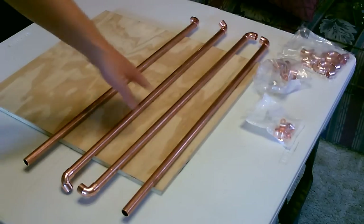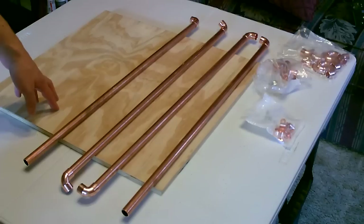So first what I'm going to do is cut down a bunch of these two-foot sections out of the 10-foot sections of copper pipe I bought.